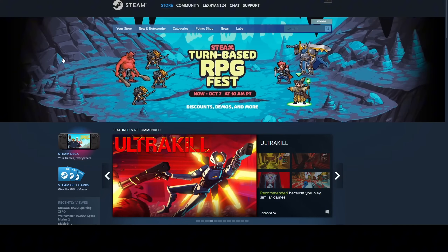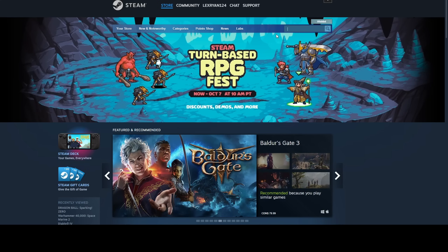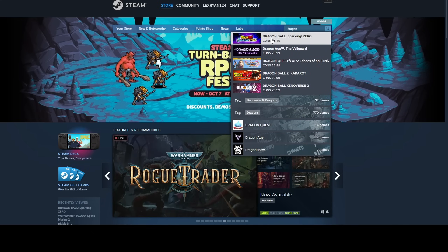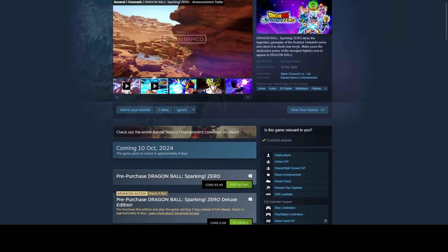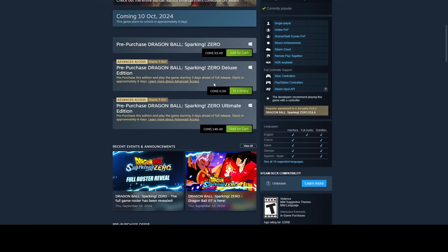Just take a look at my Steam store real quick. This is a universal code and it works on PlayStation, Xbox, and Steam, but I'm just going to demonstrate this on Steam. So we're just going to search for the Dragon Ball page here. Here it is — Dragon Ball Sparking Zero. You can see I've got the Deluxe Edition for zero dollars because I inputted a special game code in the Redeem Code section of Steam.